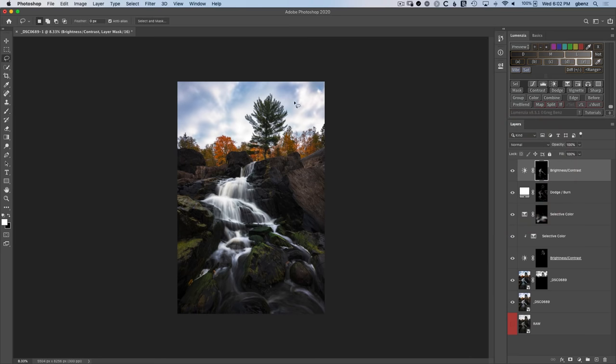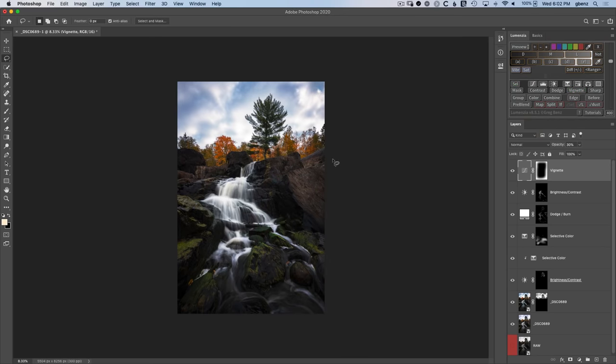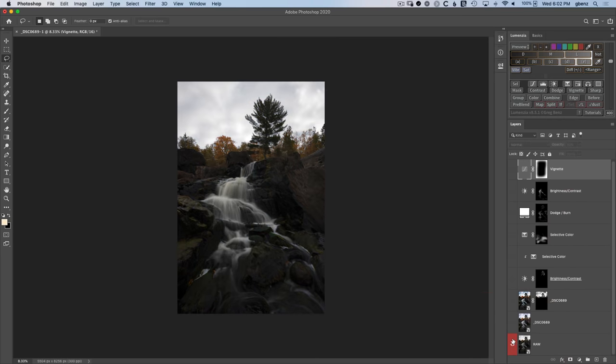Next, I'm going to hit L for the lasso to add a vignette - just selecting the outer edges of this document like that. Click on Vignette in Lumenzia, go with a layer mask, and you can tell it's darkened the edges to really draw your eyes in - from before to after. Overall let's take a look at what we've done with this image starting from our raw. If I alt click on the raw, you can see this original starting point where your eye was stuck up top, maybe going to the water and just bouncing around. After has a much better directional flow - it really now brings you up through the water to that tree and separates that tree with the color from the background. Be sure to click to the next video where you can learn more about how to use selective color to really make fall colors pop.